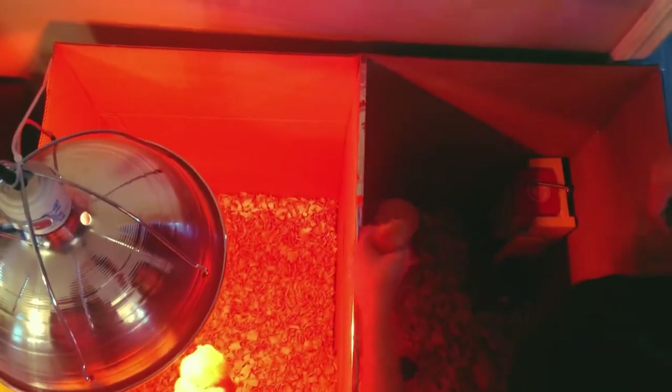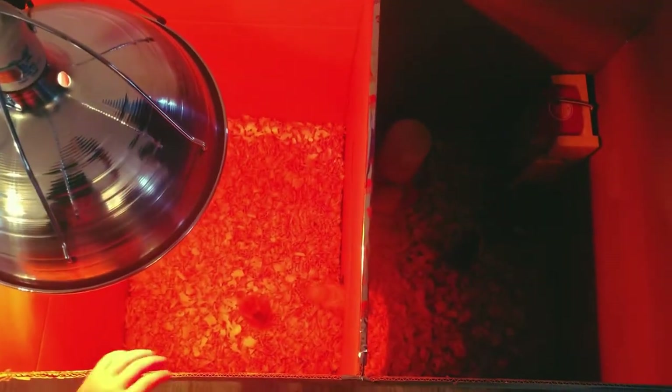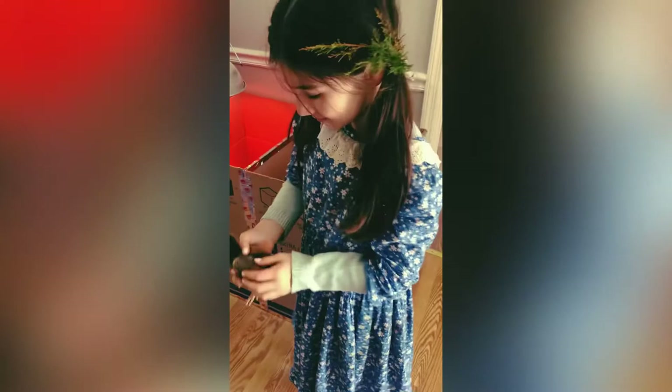We have 13 chicks in all, different breeds, and they're six days apart in age. Some of them look like a little fluff ball right now and some of them are already starting to get their feathers. We are transferring the chicks from a smaller box into a bigger one - we took two large boxes and put them together with a hole through the middle so they can go from side to side. You're going to need your chick starter feed in a feeder, and you do want to offer them some grit too. We have a little waterer and we also put a heat lamp there for some extra heat since our house can get a little drafty and cold.